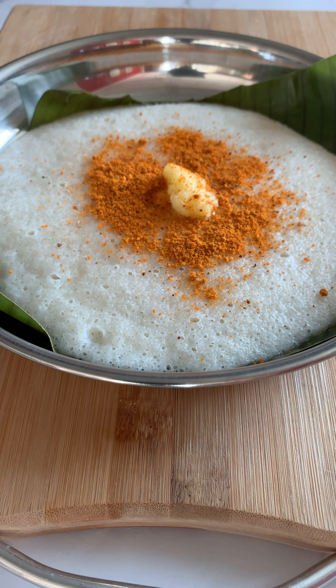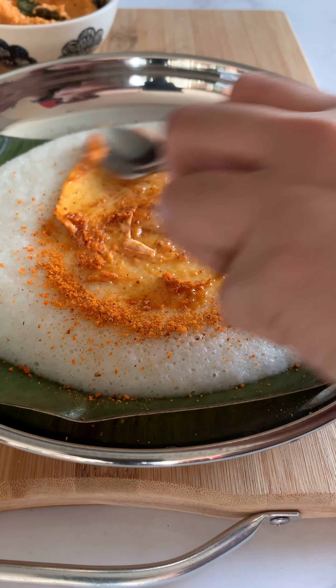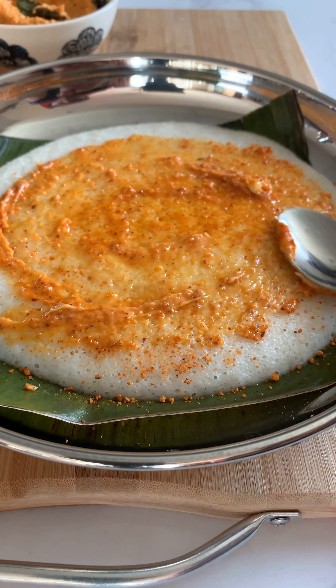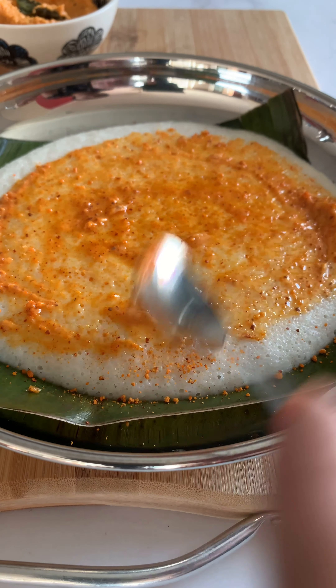This is one of my most favorite breakfast recipes. This idli tastes best when it is served fresh. It is very spongy, it is light, it is healthy — perfect for a nice Sunday breakfast.